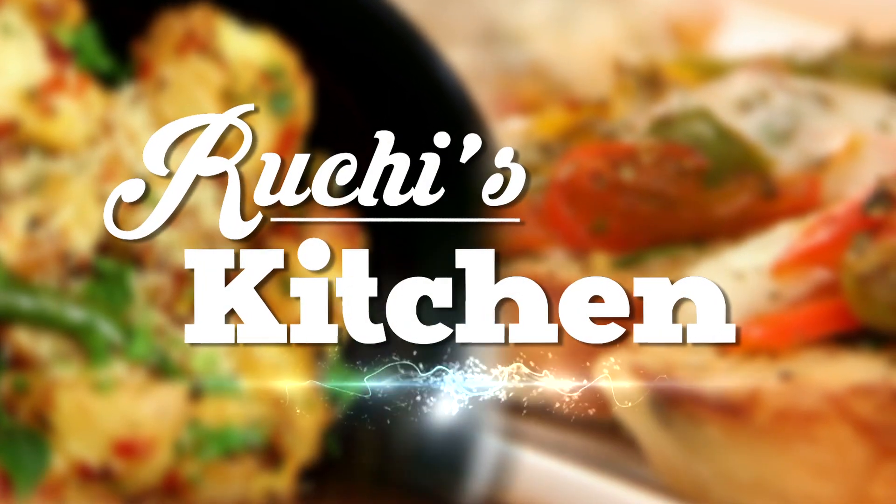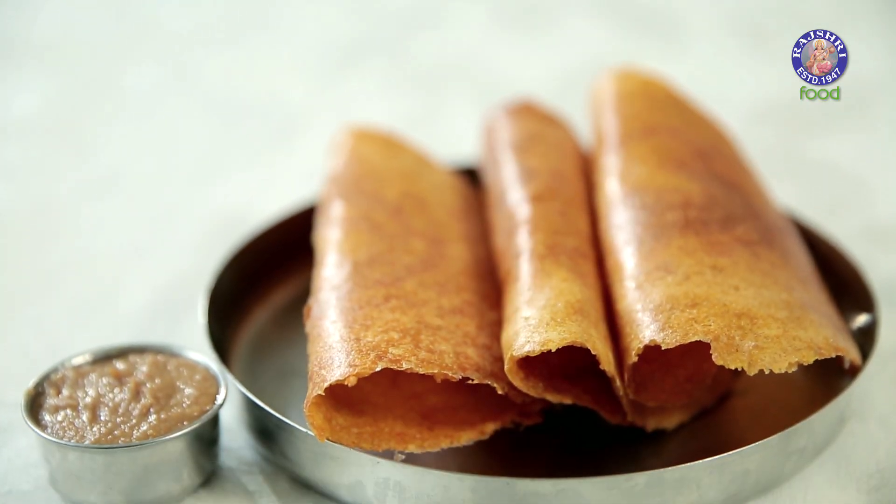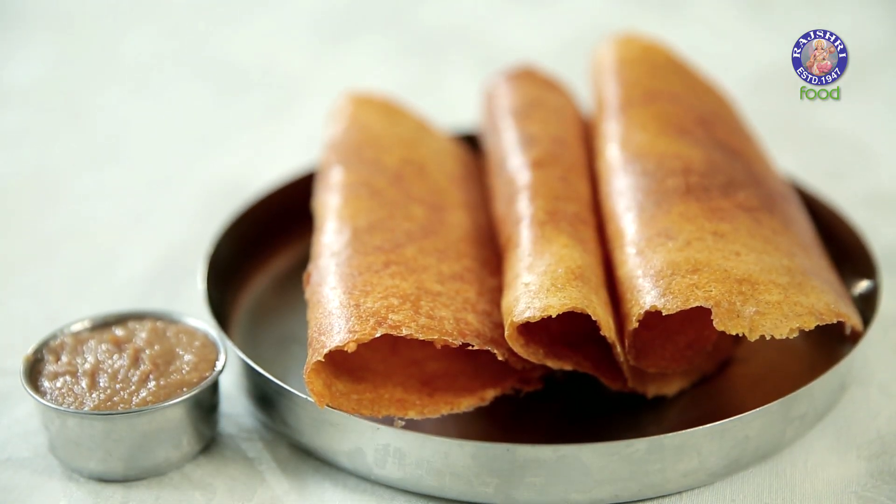Dosas generally require a lot more time for fermentation, but this variation requires only 4 hours. This is a Mixed Dal Dosa, so you can easily make it during Paryushan.